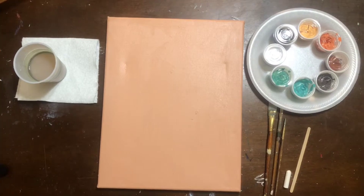Hi everyone, welcome to another canvas and paint painting tutorial offered by Garden City Arts. My name is Katie Guthrie and I'm going to walk you through the steps of this beautiful painting and give you some tips and tricks along the way.